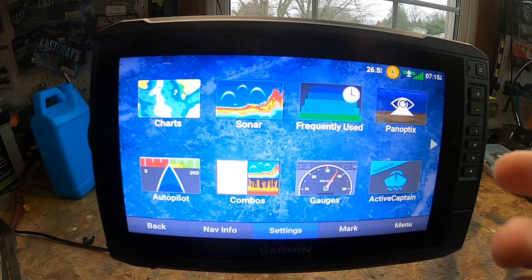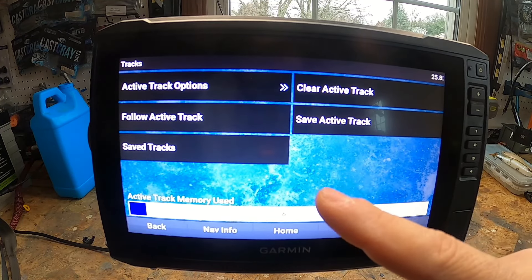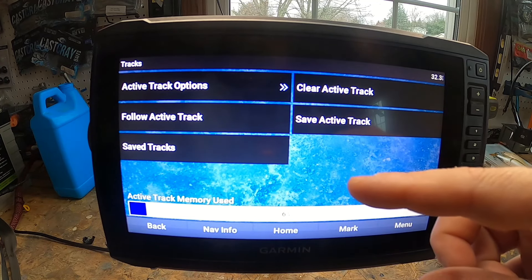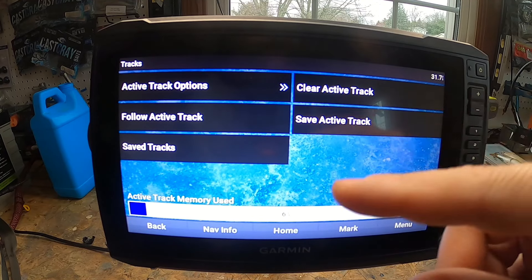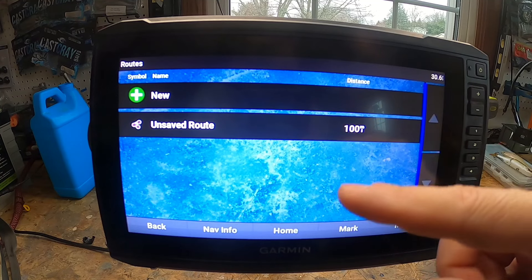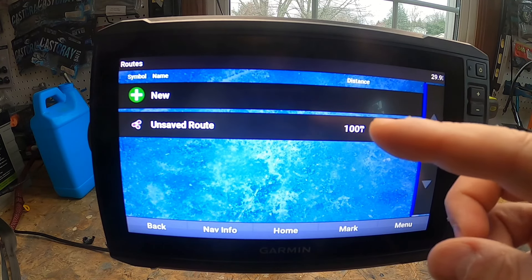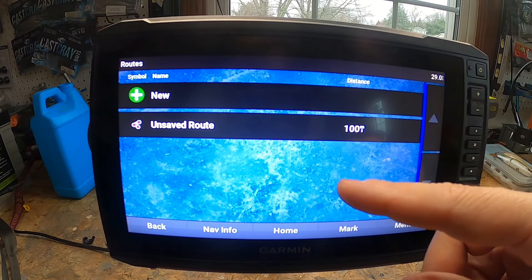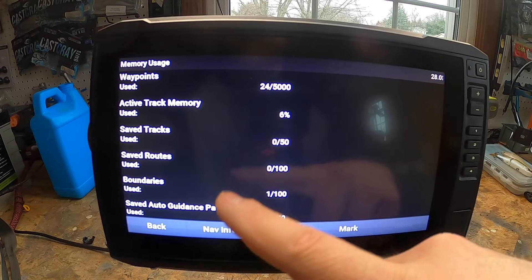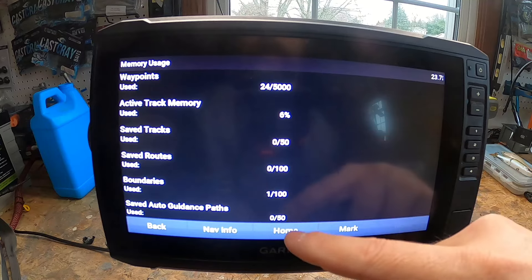Sixth, let's cover the difference between tracks and routes. Under Navigation Info, tracks act like breadcrumb trails — they let you see where someone has traveled and navigate that path again. Tracks contain track points, not waypoints or points of interest. Routes, on the other hand, are predefined paths created from a group of location points entered into the GPS in the sequence you want to navigate. You can check your memory usage under Manage Data — for example, you may have capacity for 5,000 waypoints and only used 6% of active track memory.